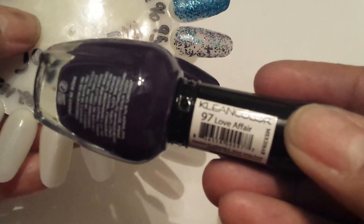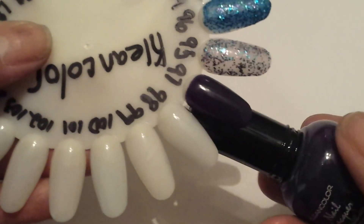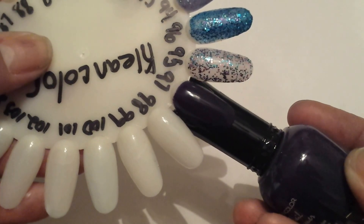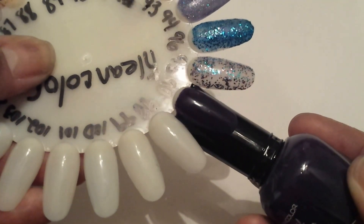Number 97 is Love Affair. That's a really dark purple — very dark purple, it's almost black it's so dark. It's called Love Affair.